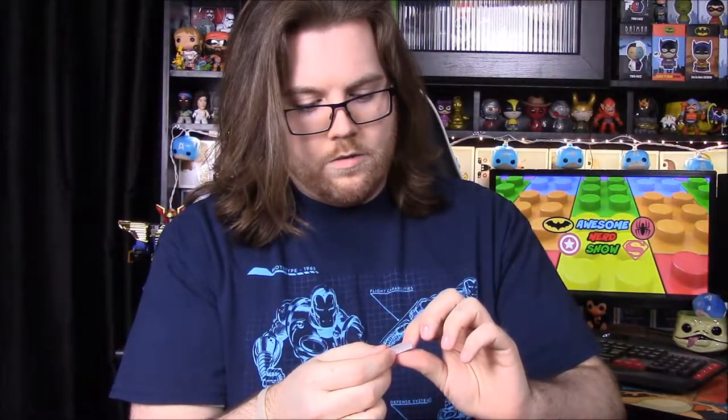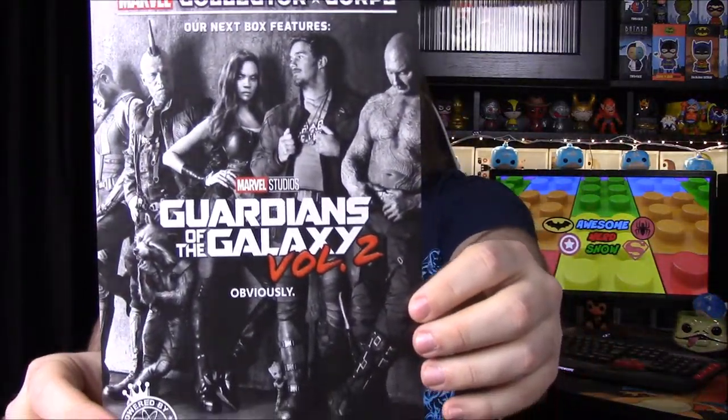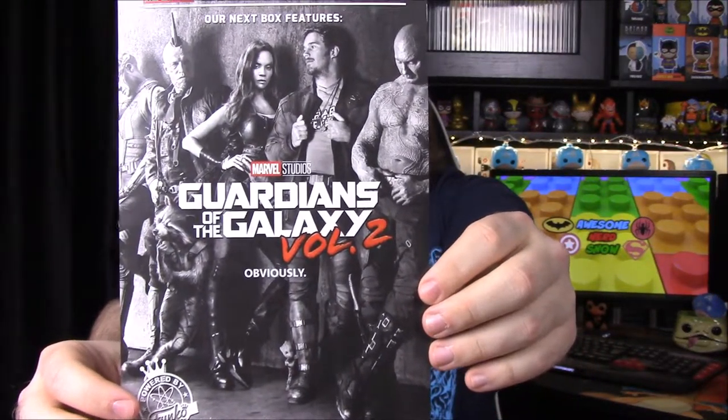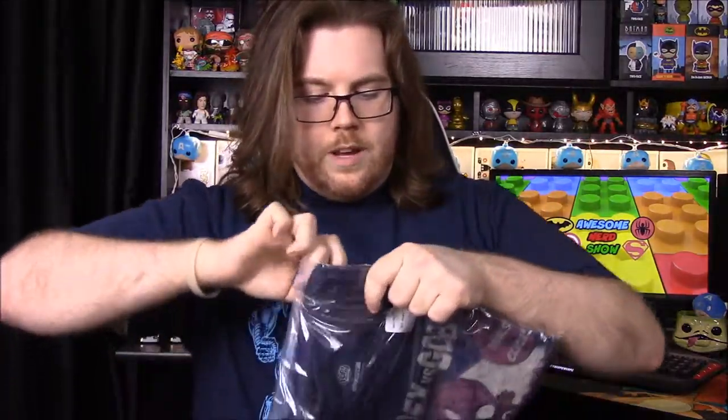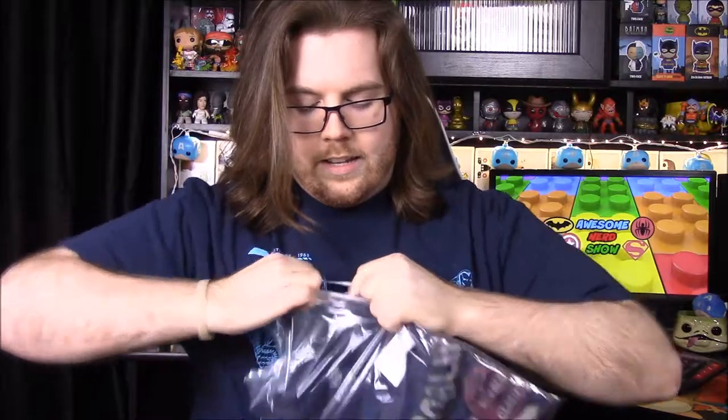We have a sticker as well. On the front of the card, we have the theme for two months away — Guardians of the Galaxy Volume 2. But for this month, we have our shirt, and it looks like it's got Spider-Man on it. They really went crazy with the tape this time.